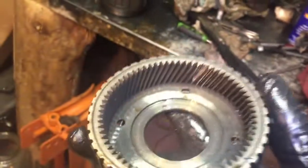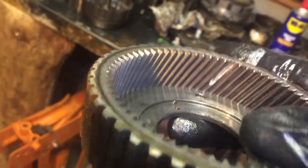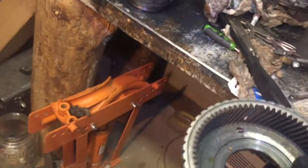I took out the planetary gear set for the C1/C2 drum, and the ring gear has a tooth missing. I think that's the big piece of metal that's in there.